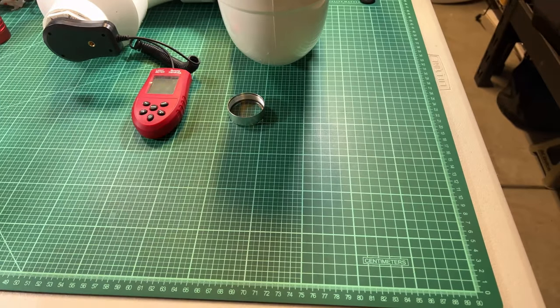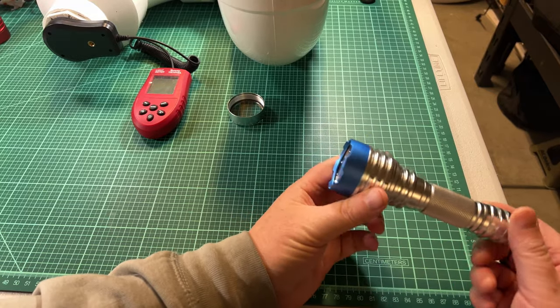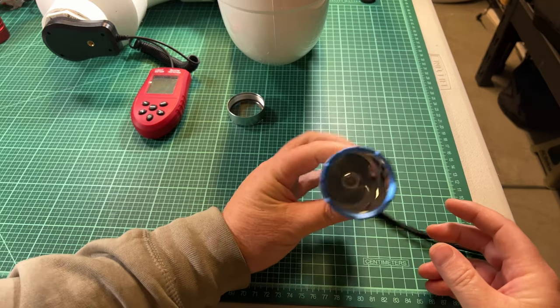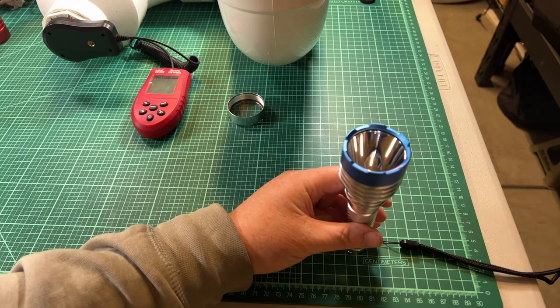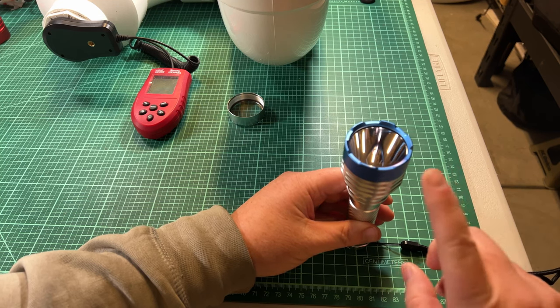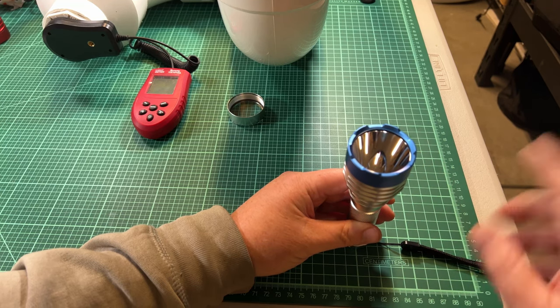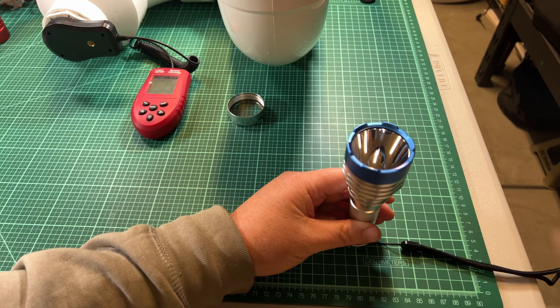I've only done this with the SST-20 4K today, but I thought it was very interesting and I want to get the information out there. It looks like all the people saying that the coatings matter are right — they do. If you want rosiness, you want coatings that reflect the opposite of magenta, so you're going to want green or blue coatings over red or magenta. See you in the next video.